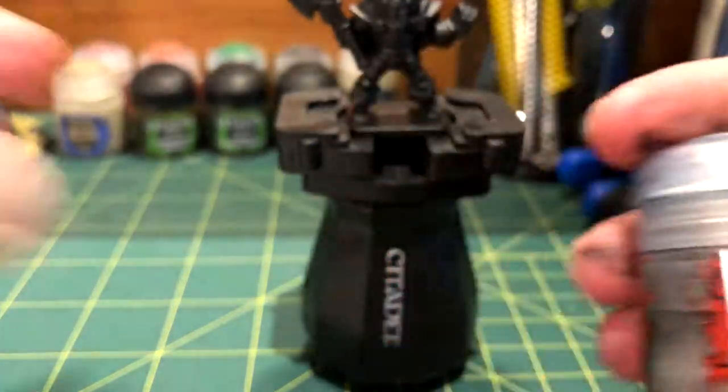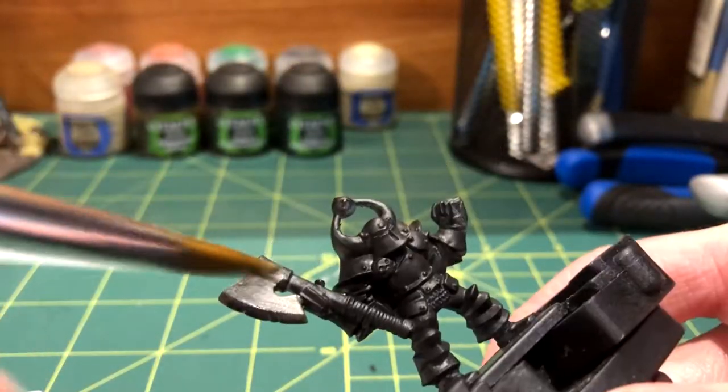Next, Leadbelcher went on the blade of the axe and both sides of the chainmail in between the legs.